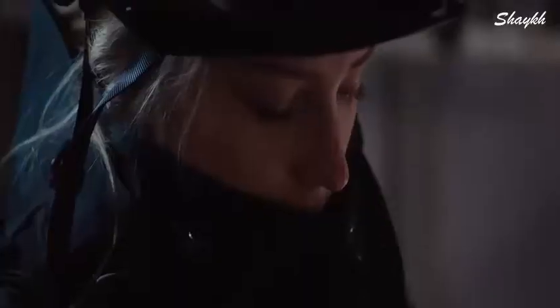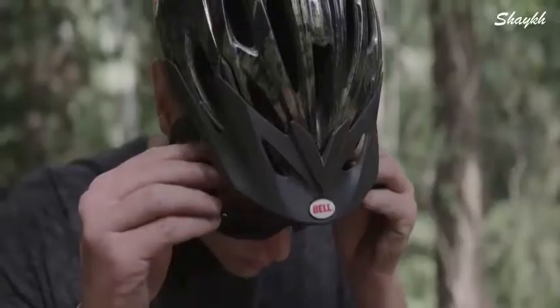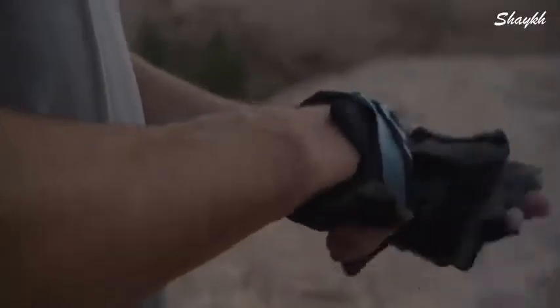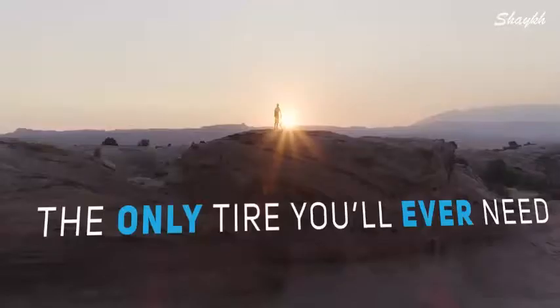ReTire is the only tire that allows you to change the tire surface to match any condition you face. Whether it's snow or ice, the bike trail, downhill, off-road, or pure asphalt. With ReTire, you're always ready for what comes next.